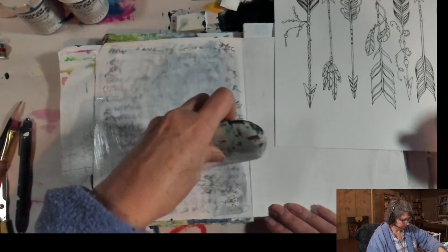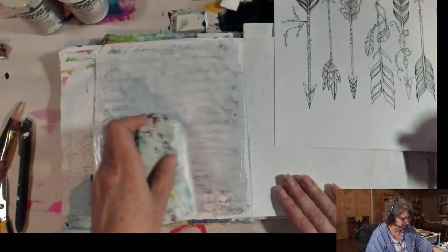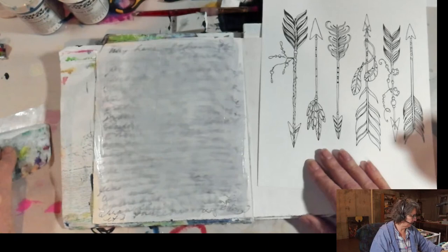I love doing big spreads, but sometimes it's easier to just do one page. So I'll talk about the journal in just a second, but the ink is smearing much more than it normally would because of the surface I'm working on.